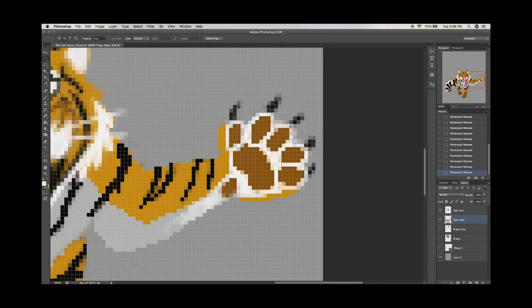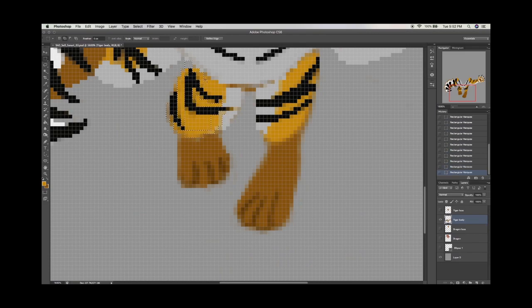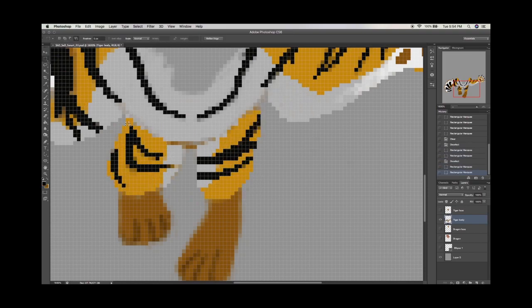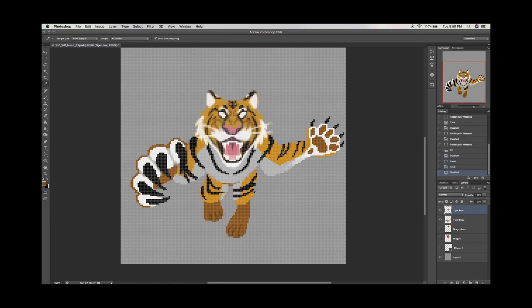Gotta make those toe beans look clean. I got to paint a cute little tiger paw. I had a great time — this was a great art piece. Highly recommend it: just draw yourself a tiger. Let's clean up the bottom of it. It just looks so less fuzzy. It's like magic — just highlight, delete, and everything's just so much more bold and has way more character.